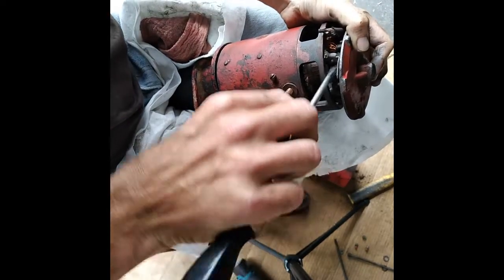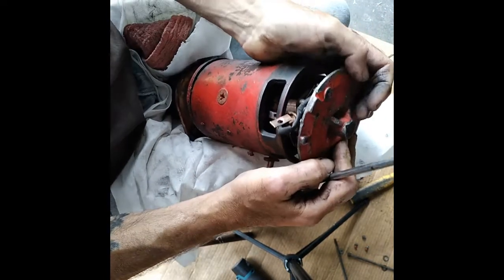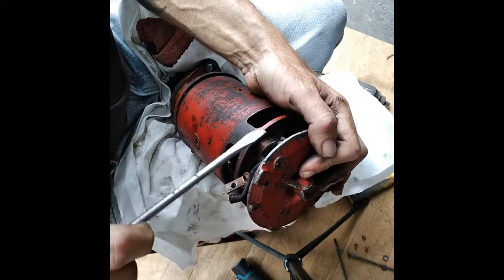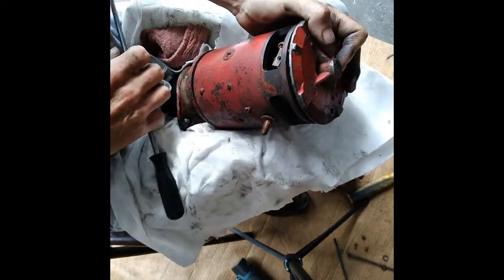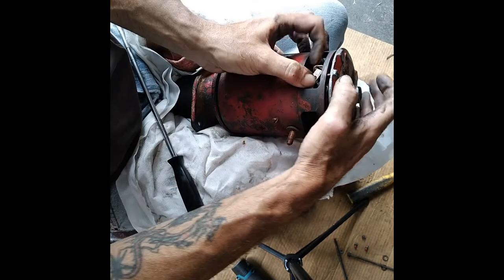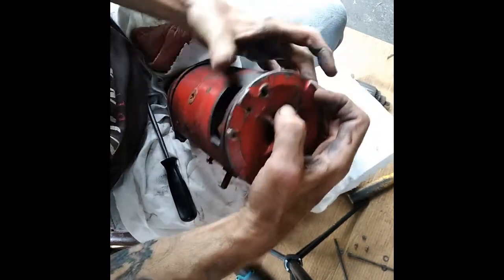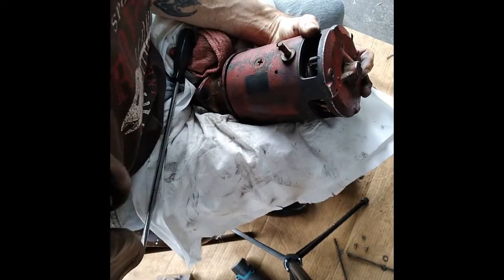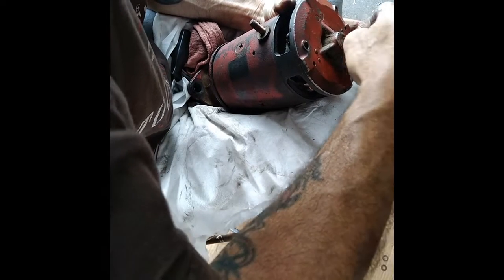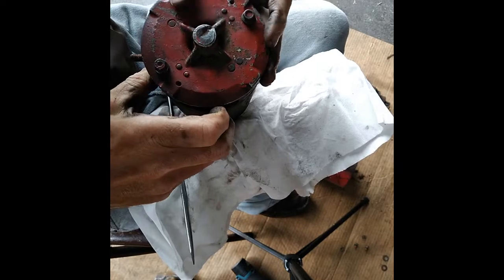Get at least two of them started and then work the other ones on there. Make sure that your little tang, which is right here, is where it needs to be. There's a little dowel pin right here that's got to sit down on too — that's it right there. Now your bolts are going to have to go through here and they should be lined up with the case there. That should be that.